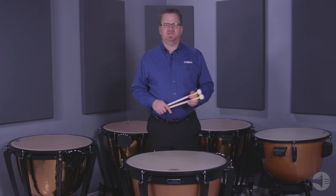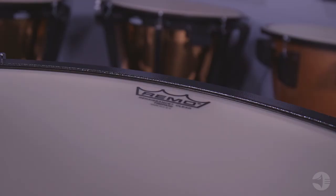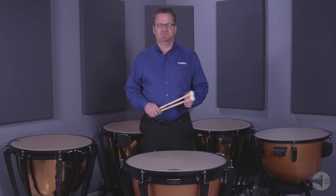The tuning indicator and key wrench holder are interchangeable to allow for German and American setups. All Yamaha timpani comes standard with Remo Renaissance heads that include an aluminum insert ring, and that is the Yamaha 4300 series timpani.